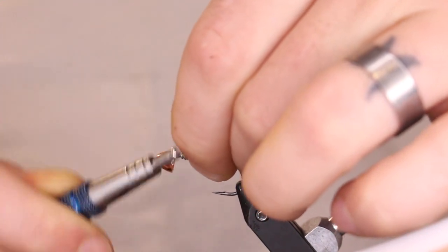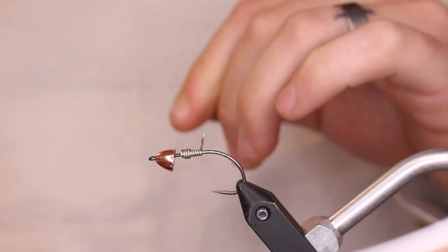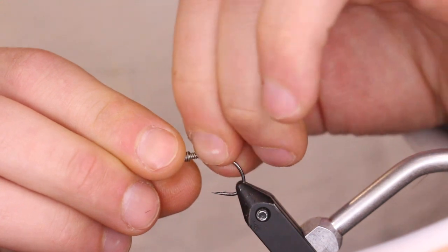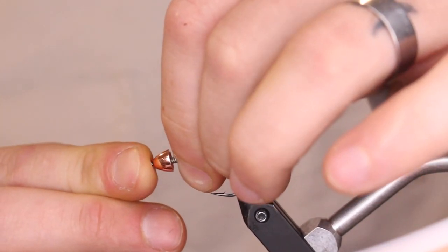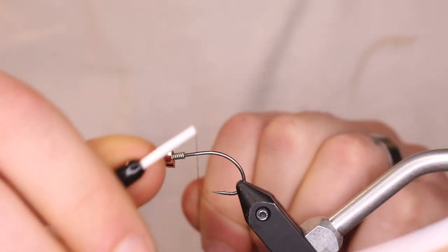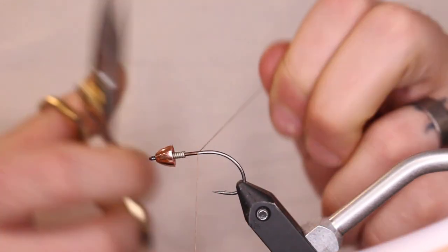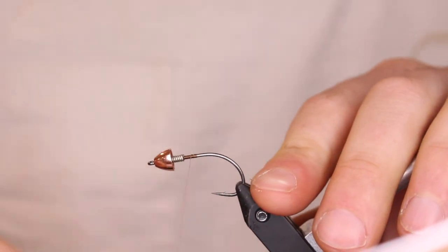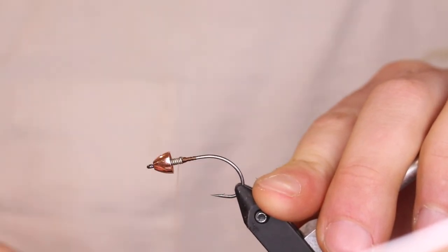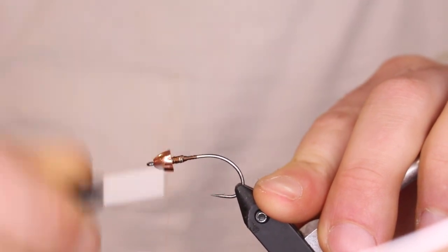Do a few wraps right up top, pinch that off, then slide it right to the front and really push it in there. Take that same 140 denier thread, get it started, and build up a little thread dam to lock the bead into place. Once I have a little dam built up, I'll go over it again and hit it with some super glue so it's not going anywhere.